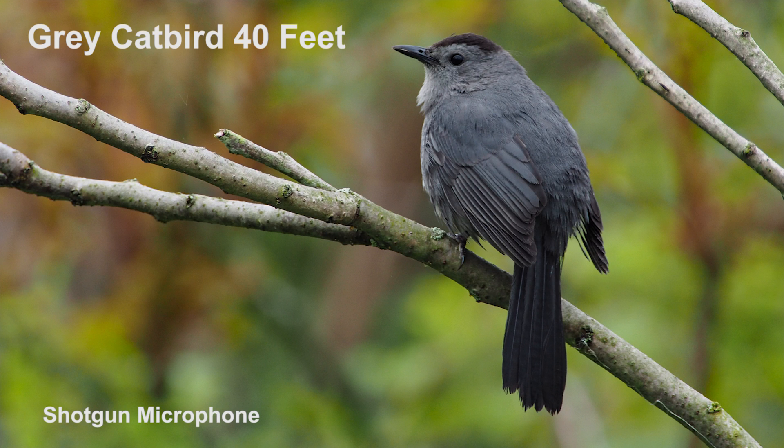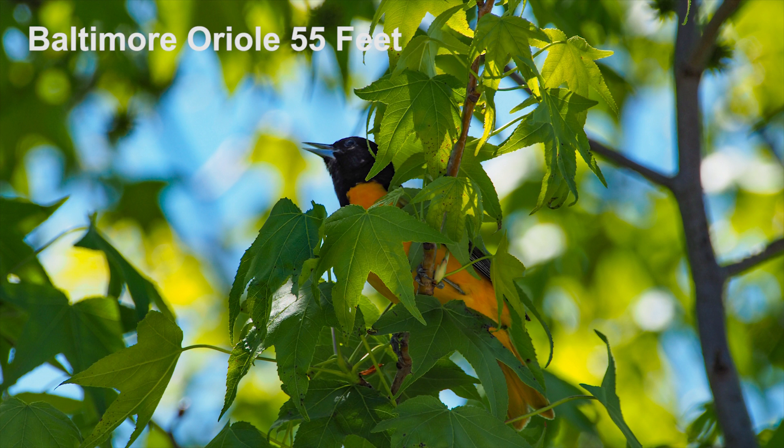A gray catbird from 40 feet away. A gray catbird from 50 feet away. A gray catbird from 55 feet away.